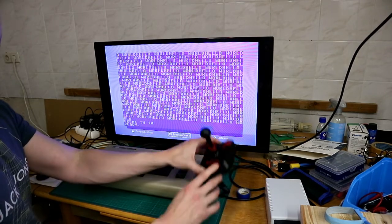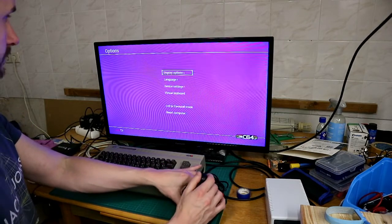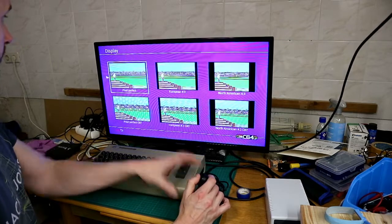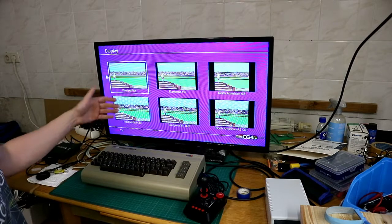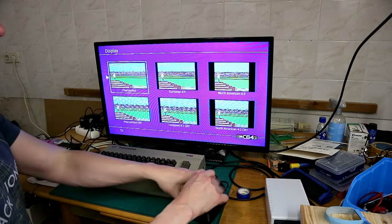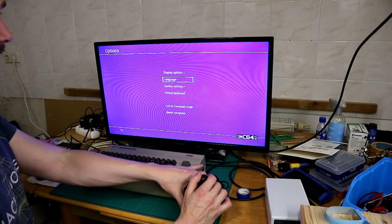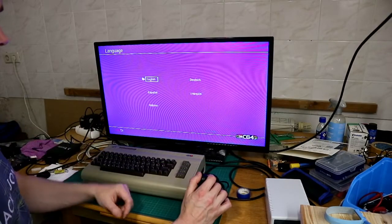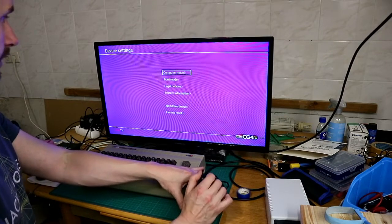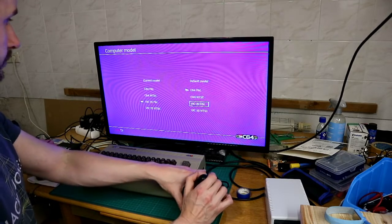With the press of the menu button you get to the menu. There you can change the display options — the pixel perfect or the CRT mode, the old European or the old North American. You can change the language, and we get the device settings.